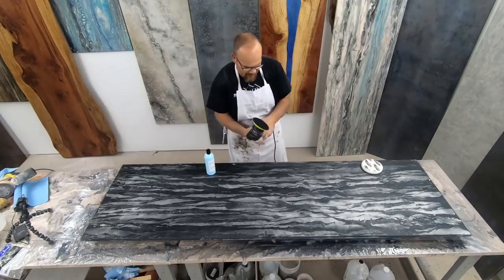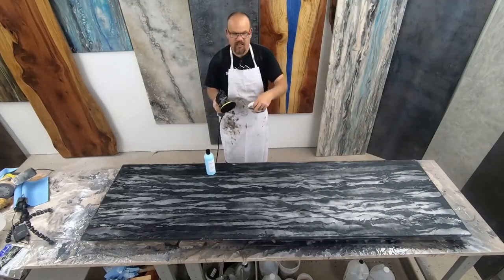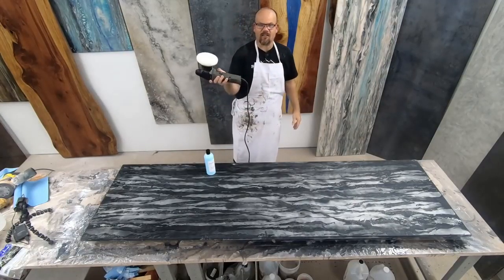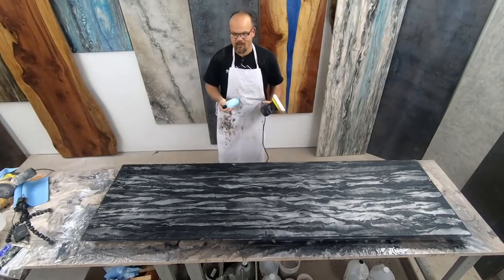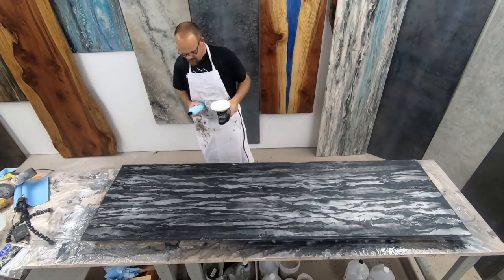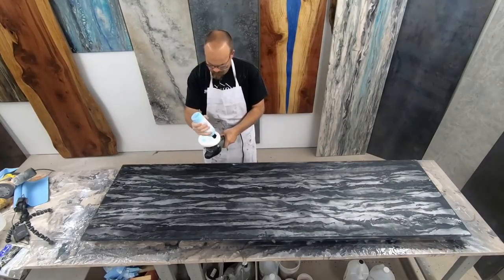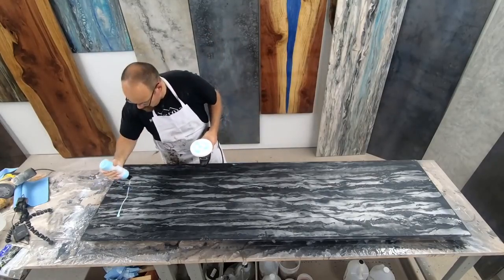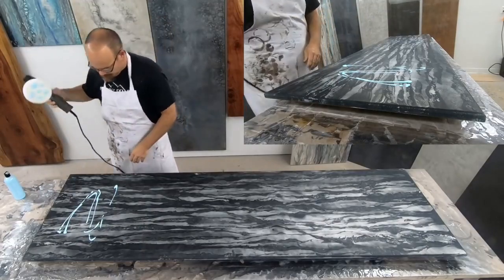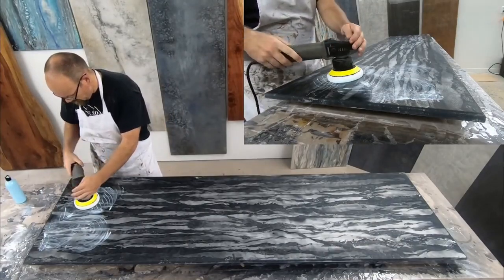I'm going to use a white compounding pad on a dual action polisher. You want a dual action so it's rotating as well as vibrating, and then you get a really good finish. I like to use a five-inch pad — it works really well. We're finding better results with a dual action than a regular orbital with a larger pad. What I'm going to do is just prime my pad a little bit here. All of the tools we're using in this video can be found on our Amazon links on our product page. I'll put a little bit of that compound down here, swirl it around, get it moved out on the piece — I like the working time of this compound.